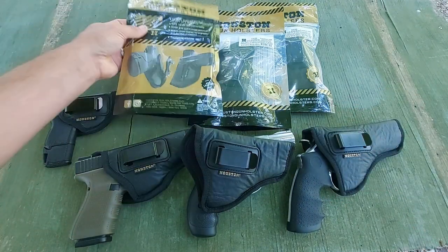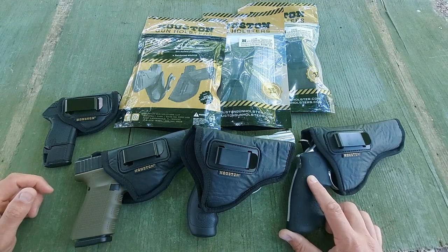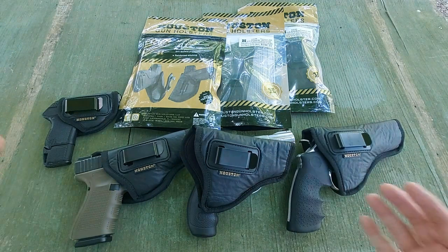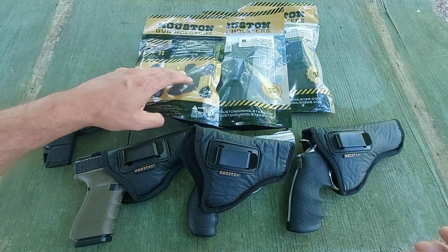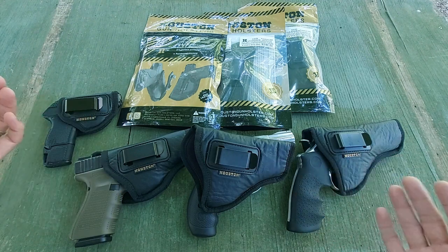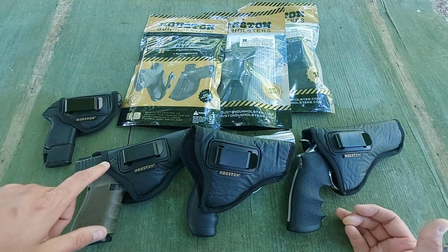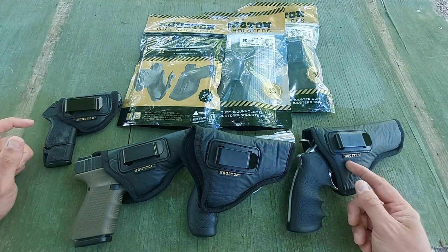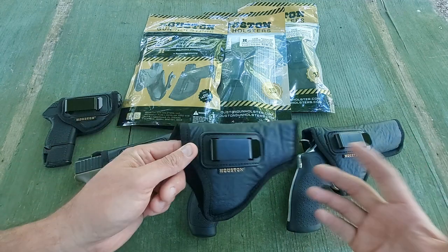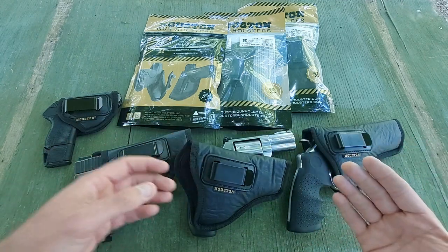Comfortable? Absolutely. I can honestly EDC this 629 inside the waistband and it's very comfortable. I'm extremely pleased with how it feels with all of them, honestly — with either of the guns. I've got one for the Glock 19 that I've been trying out. I carry the little P32 all the time, even the big 629 and the 686. They make it very, very easy to carry this size of firearm.